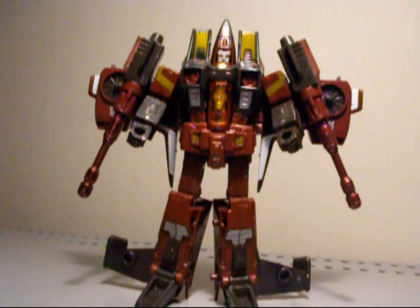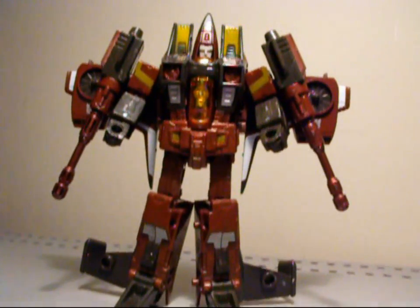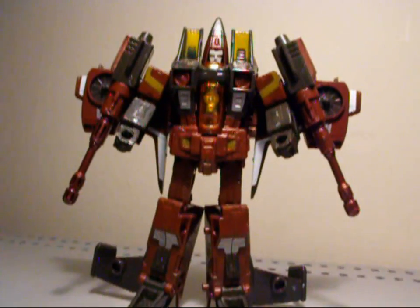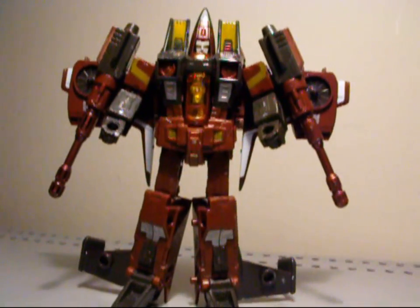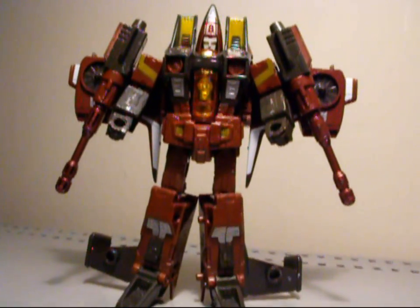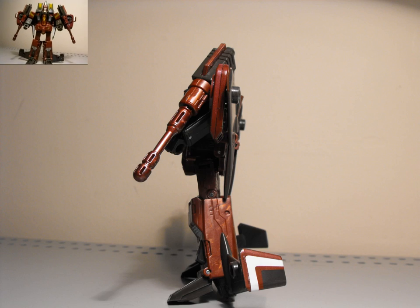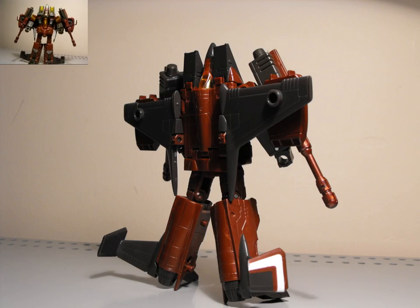Oh man, this guy is very, very nice. Way more excited than I was when I initially heard he was coming out. Passed on him a few times and I'm so glad I got him, because he's just great — he looks badass. Definitely looks a lot different than the Takara version, but this guy looks really, really cool and definitely more G1 accurate.